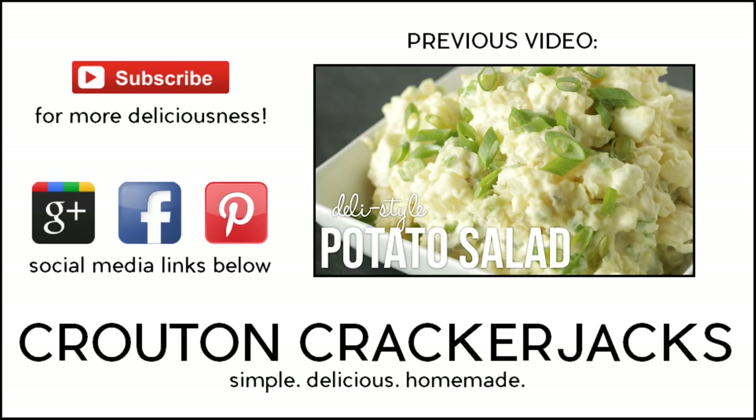So go ahead and give this recipe a try. If you do and you like it, let me know down below in the comments. If you like this video, be sure to give a thumbs up, subscribe for more deliciousness, and keep up to date on all my latest videos. Thanks so much for watching, and we will see you next time.